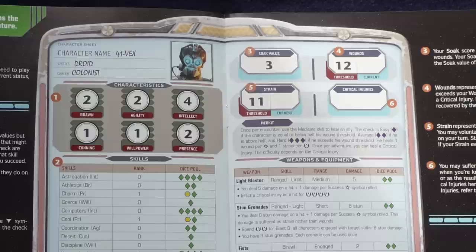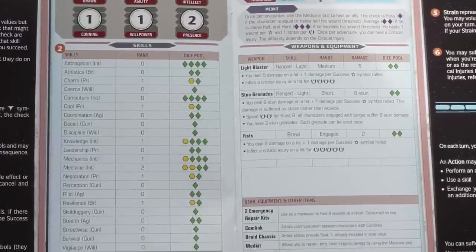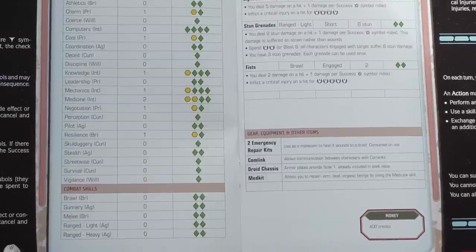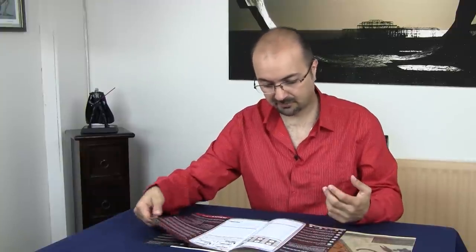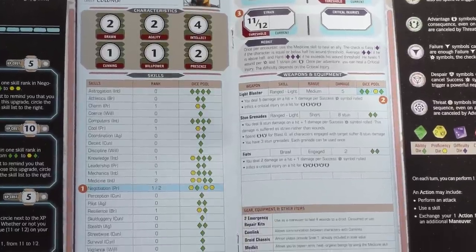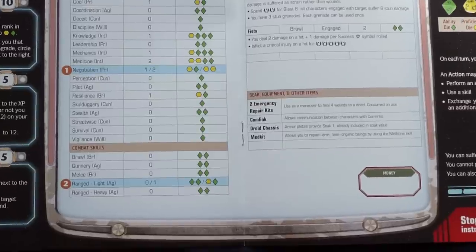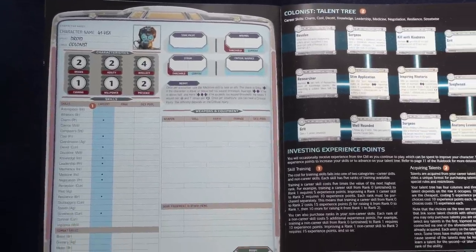Your characteristics — brawn, agility, intellect, cunning, willpower, and presence — will be used pretty much all the time. Your wounds, your strains, your soak value — how much damage you can soak before you begin to feel the pain — your skills, what ranks you have, and so on. And this is when you advance: level one, level two, and further advancement. Everything has been done for you so you don't have to worry about what you're meant to be doing. The same applies to everyone. It's brilliant — really very, very good.